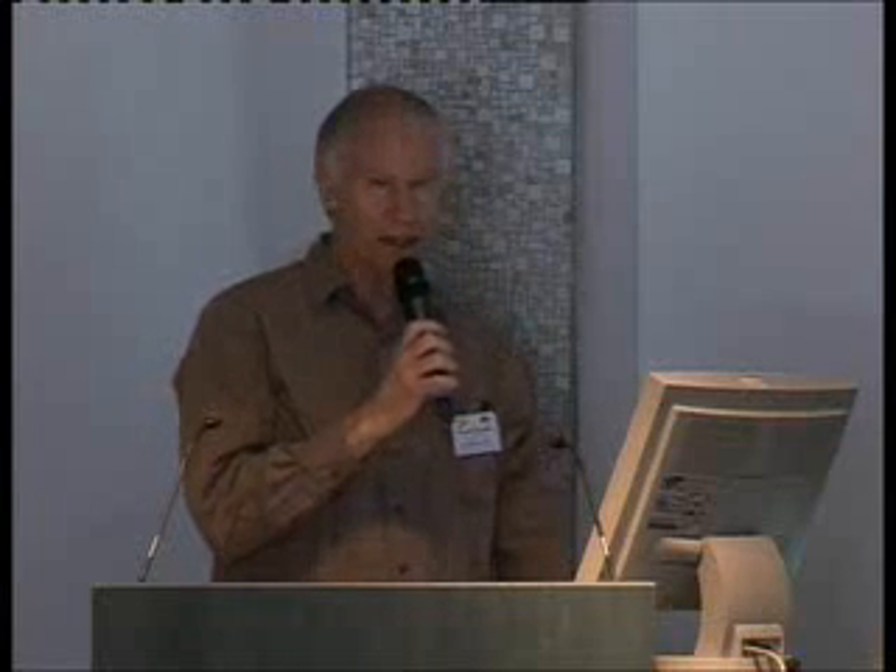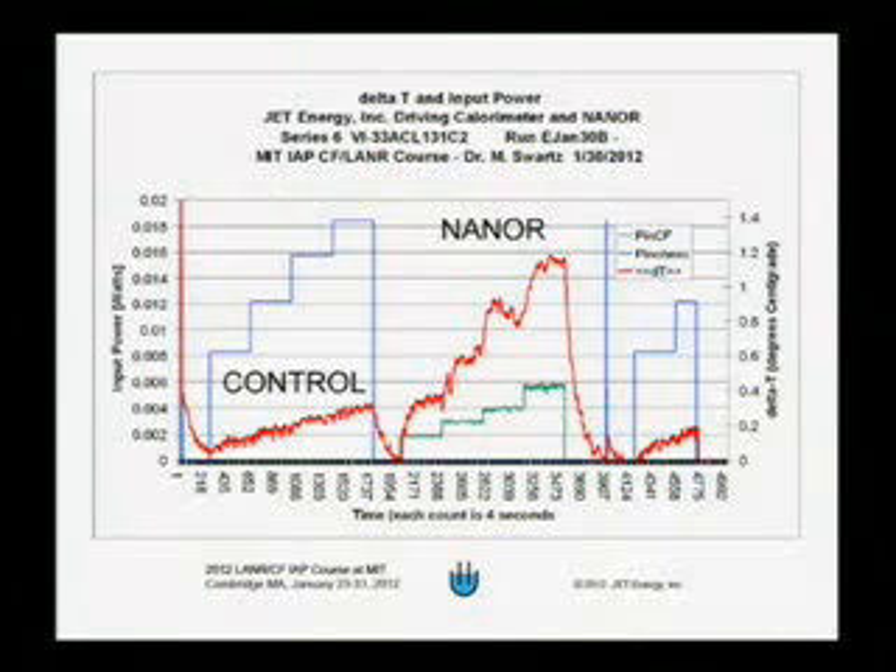Mitchell has a number of different ways of looking at his data to understand whether the excess heat is real and how it works. Where it says control, the blue line corresponds to input power in watts, and the red line is the temperature change in degrees centigrade. An input power in the neighborhood of 10 to 20 milliwatts is giving a temperature increase as large as 0.3 degrees centigrade.